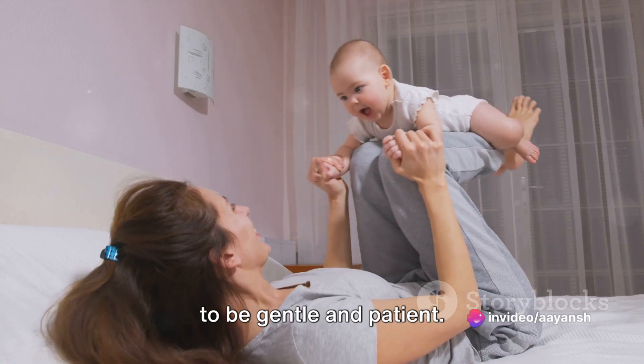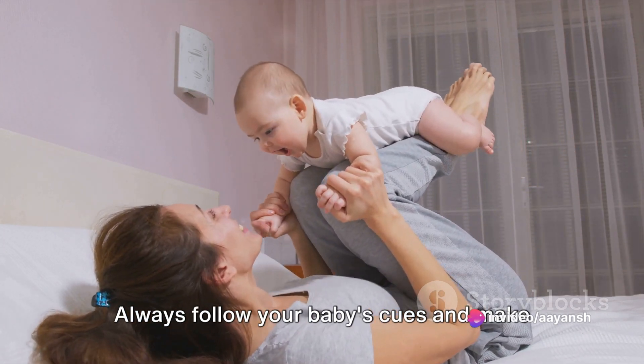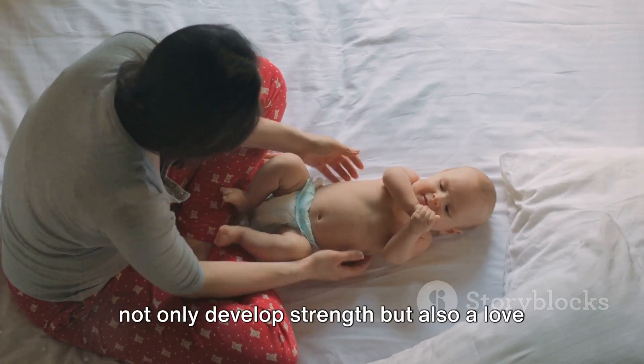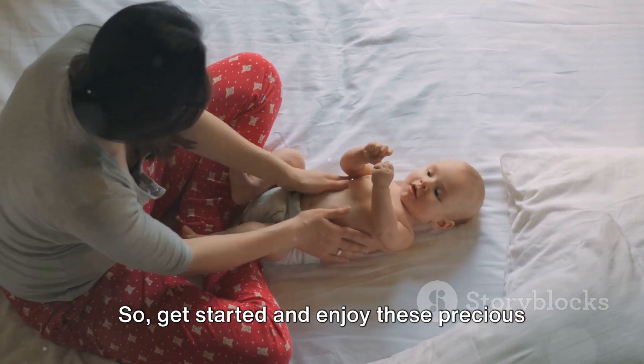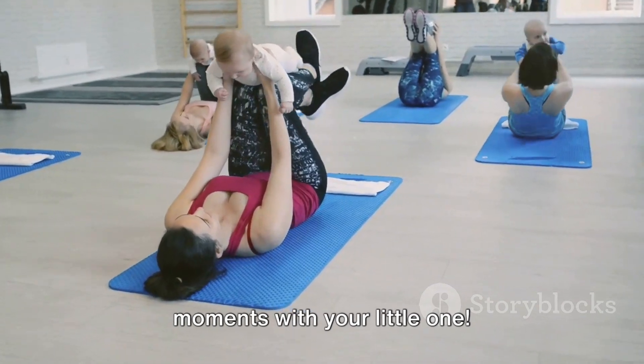Remember, the key to these exercises is to be gentle and patient. Always follow your baby's cues and make sure they are comfortable. With time and persistence, your baby will not only develop strength, but also a love for physical activity. So get started and enjoy these precious moments with your little one.